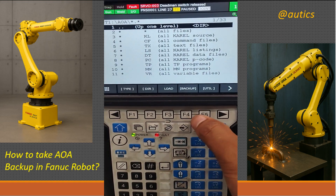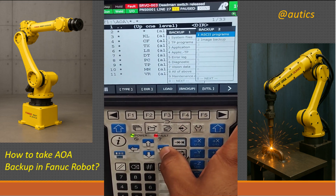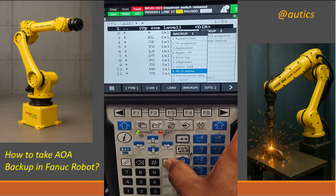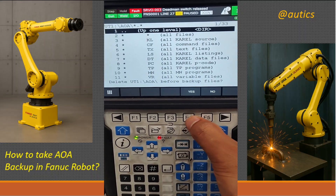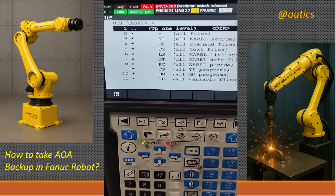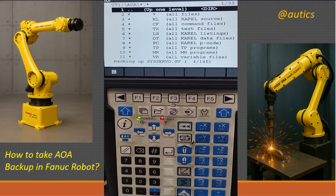To take a backup, press the Backup key and select All of Above Backup. Then press Enter. Now backup is started.